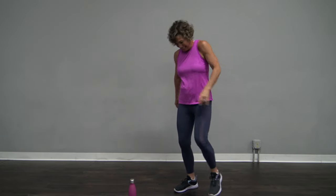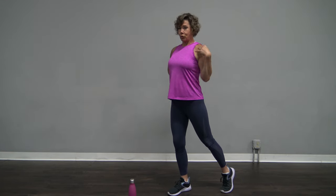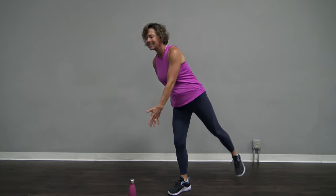Ouchie mama. Let's switch sides. Remember, you're always going to be the same arm and same leg. Roll those shoulders back and away. Come on down.